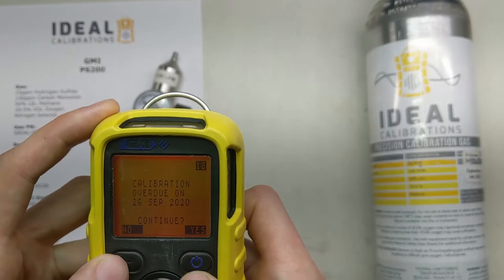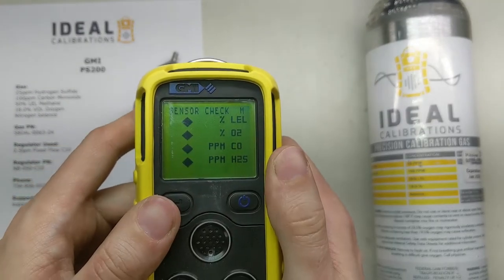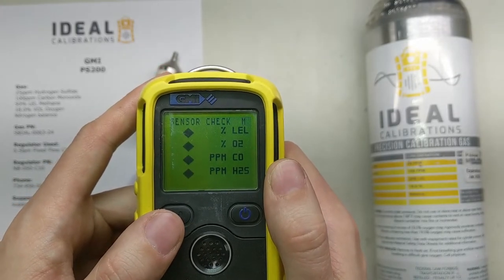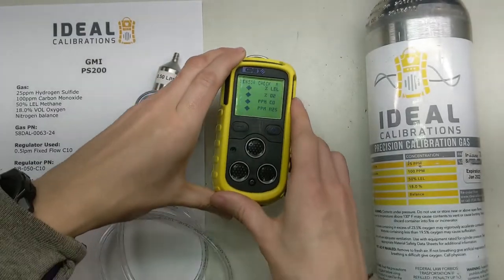Calibration overdue — it's paused. So you're going to say continue, yes. And while it's going through the sensor check, it's going to take us to the menu in a moment.